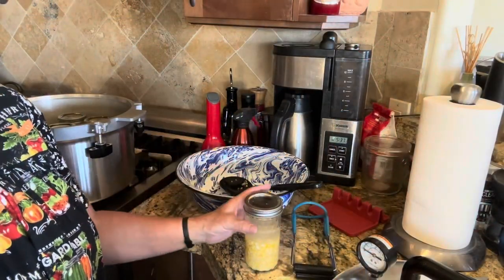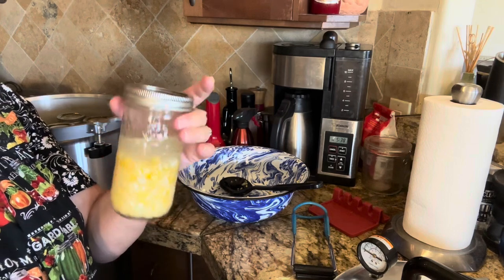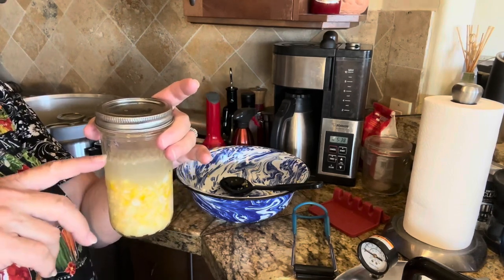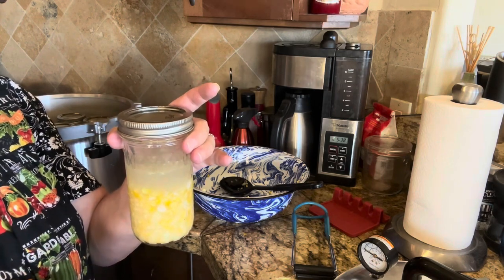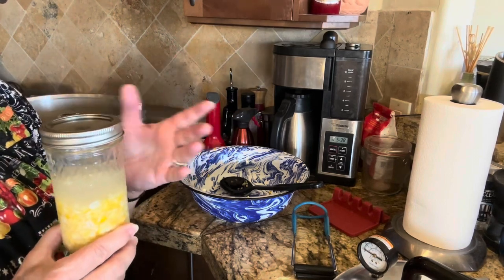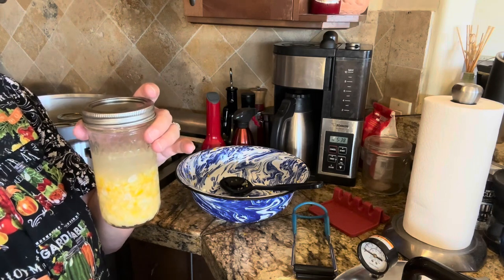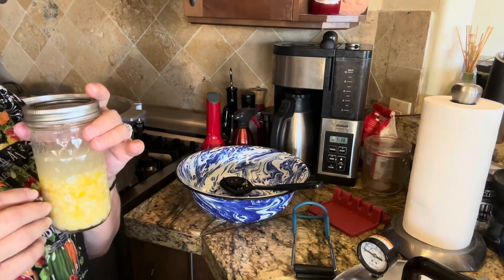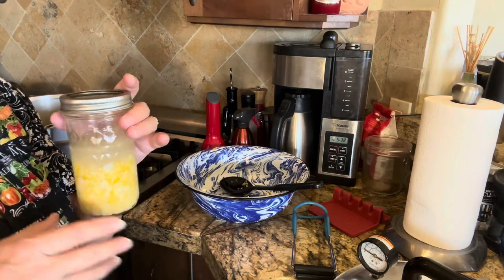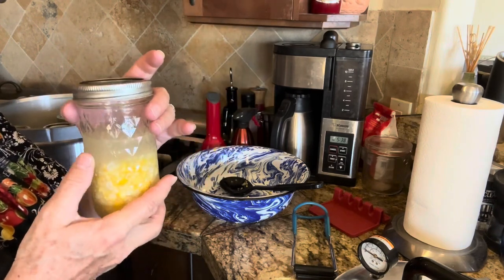I got my jars filled — I have seven full pints and had about a half pint left over, so I put that in a jar that was already prepared, making it about three quarters full. I'm not going to store this one on the shelf; it will be for me to taste and test, because this corn is pretty sweet. The NCHFP advises that high sugar content could cause darkening and an off — probably burnt — taste. This is a great way for me to test whether it's going to be good on my shelf.